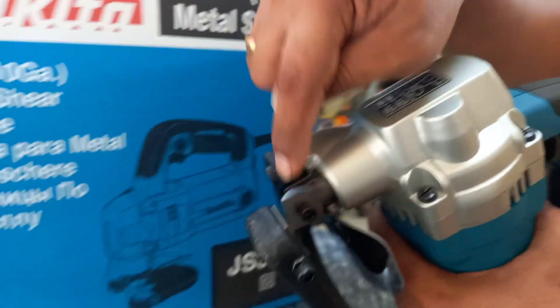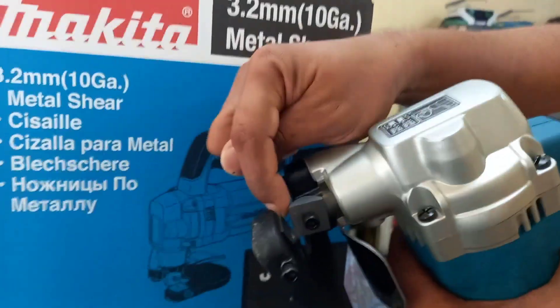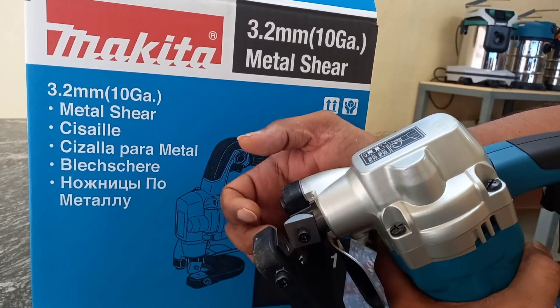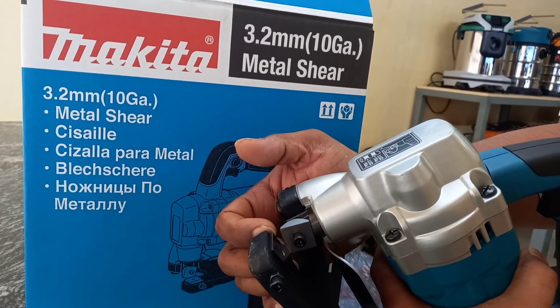As given by the company, the gap with the plate is set as follows: for a 1mm sheet the gap is 1mm, for 2mm sheet the gap is 1mm, for 1.5mm sheet the gap is 1.5mm, and for a 3mm sheet the gap is 3mm.